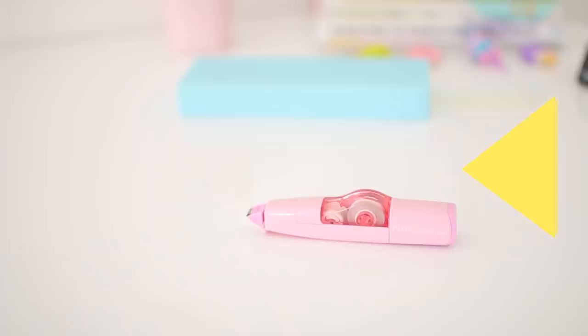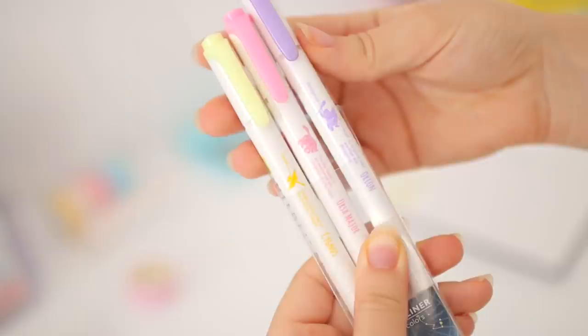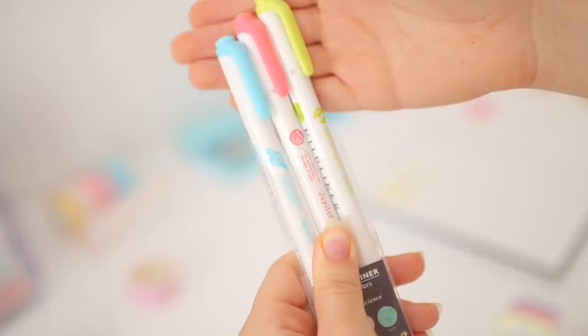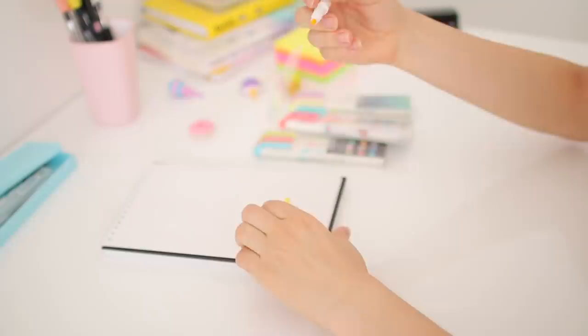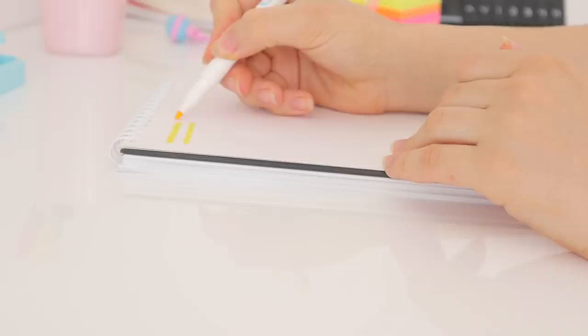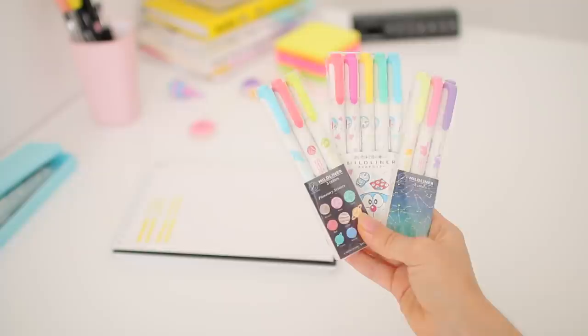Moving on, the next thing I bought are some Zebra Mildliners. Zebra recently came out with these limited edition packs, and I thought they'd be a great way to replace my original Mildliners since I've been using mine for a few years and figured some of my favorite colors would run out soon. I'm not going to lie — at first I thought the limited edition ones had different shades because it seemed that way in the pictures, but after ordering them I compared them to the originals and the colors are unfortunately exactly the same. But I love the designs, so I'm not complaining.